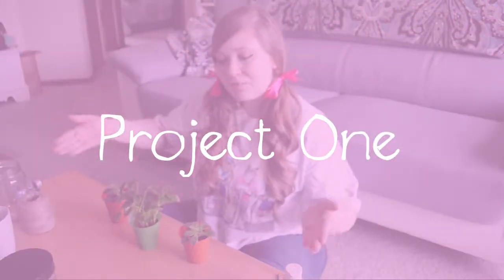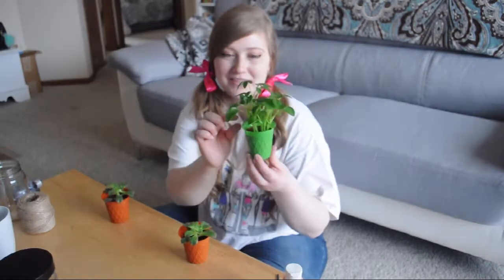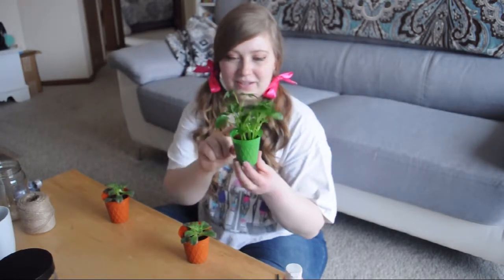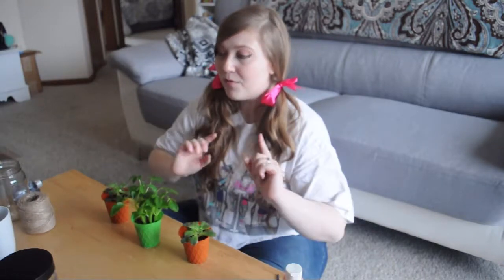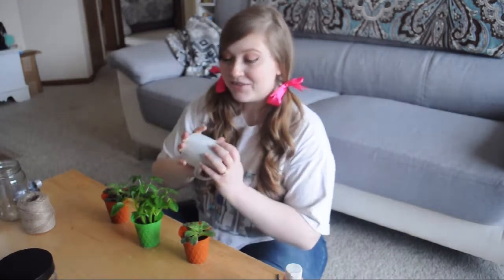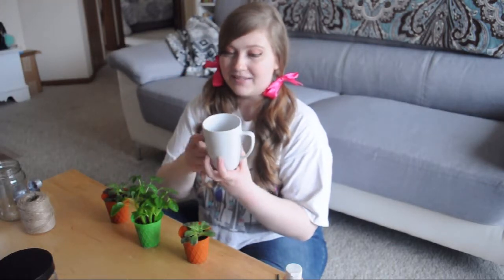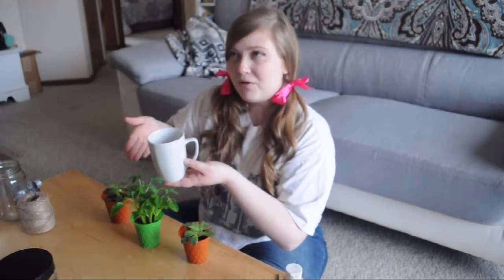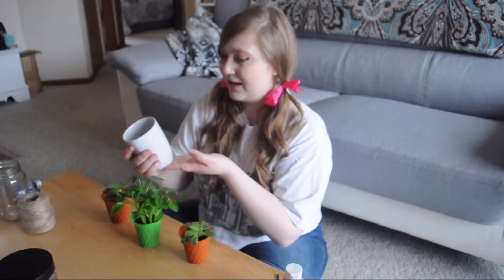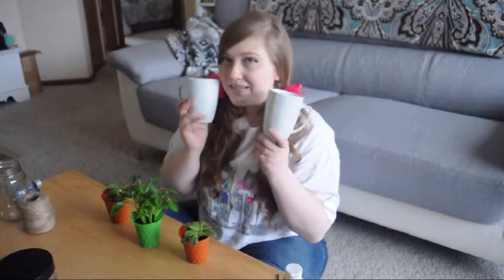I just recently picked up these three beautiful plants, and of course they're going to need proper homes because right now they're just in a weird plastic container, which is not okay. So I already had an idea for one planter and stopped by Dollar Tree, where everything is a dollar, and I ended up finding these mugs. I wanted a plain white mug — I was hoping more for a teacup — but for a dollar you take what you can get.